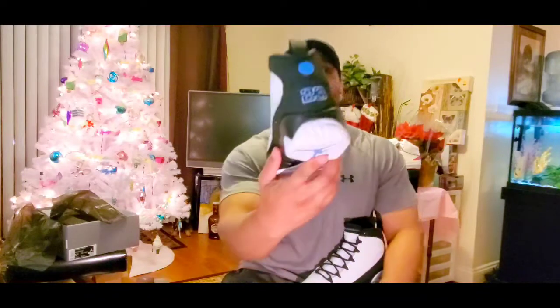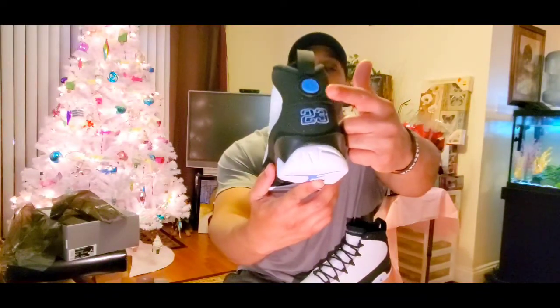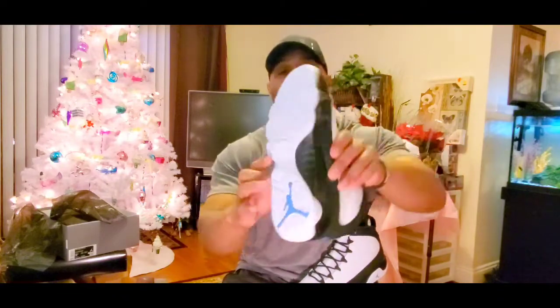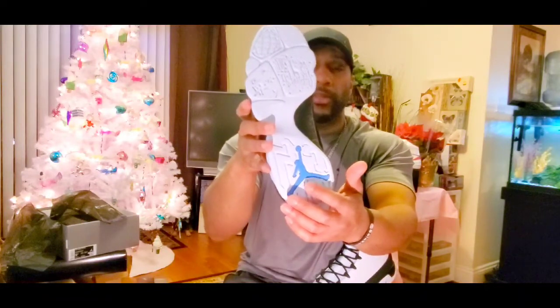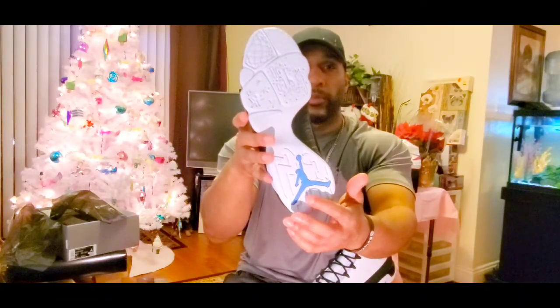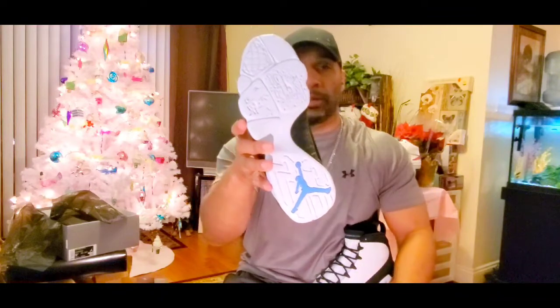He came back in 1994 and then won three more championships — check out The Last Dance on Netflix. This is the year that Michael Jordan went global as far as sneaker sales with the Jordan brand, and that's what this symbol represents on the back on the heel. The bottom of the shoe has different little countries listed and different country signs and symbols and the Jumpman.